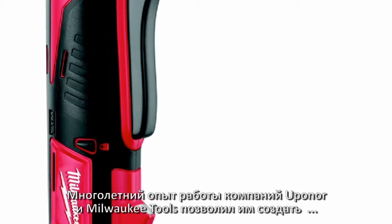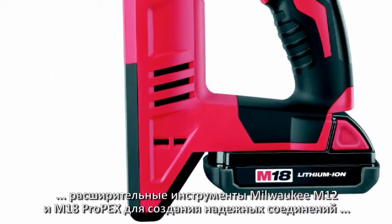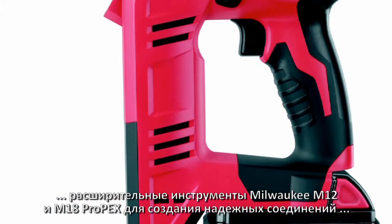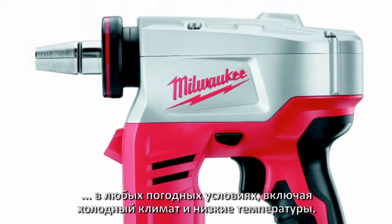Uponor and Milwaukee Tool combine their years of experience to develop the Milwaukee M12 and M18 ProPEX expansion tools to ensure consistent and reliable connections in all weather conditions, including colder climates and chilly temperatures.